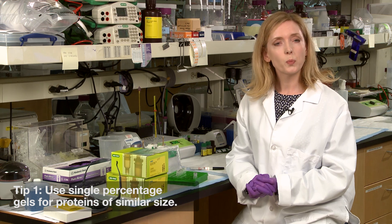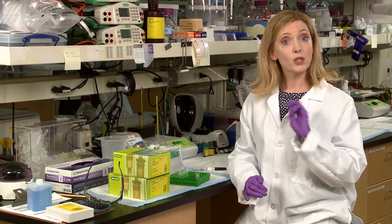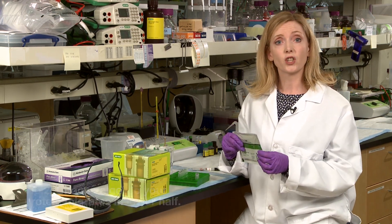Number one, use single percentage gels to separate proteins close in molecular weight. Number two, choose a percentage gel in which your protein of interest migrates in the lower half, since this is where optimum separation can occur.